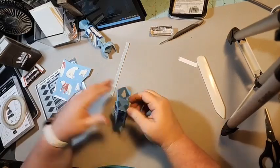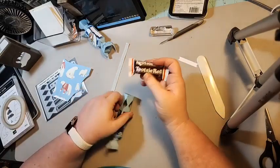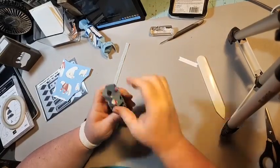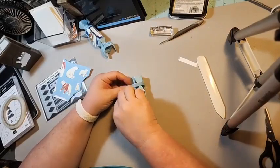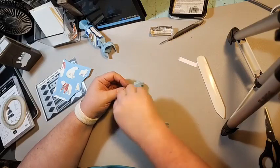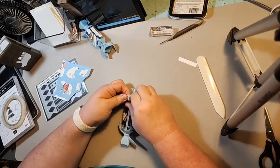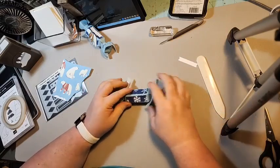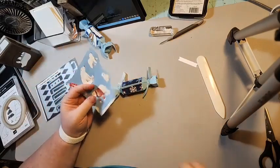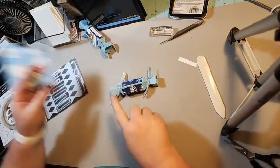I have these Tootsie Rolls — my son got these at Dollar General because I needed something that would fit in this box and he found these. I love a good Tootsie Roll! I'm putting the Tootsie Roll in there, then we're gonna close this side up with the ribbon also, and I just trim that off.